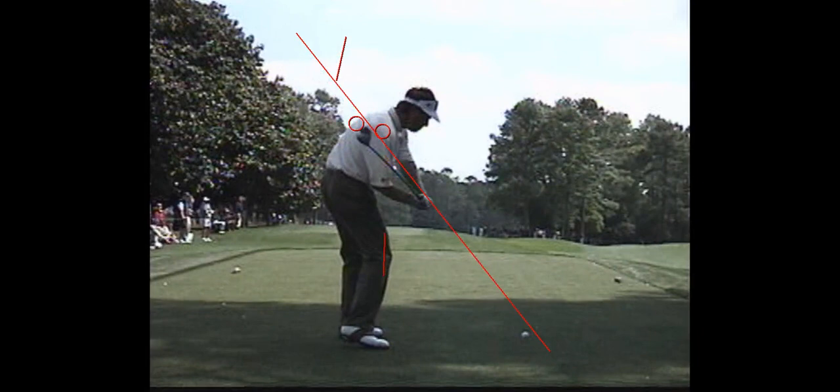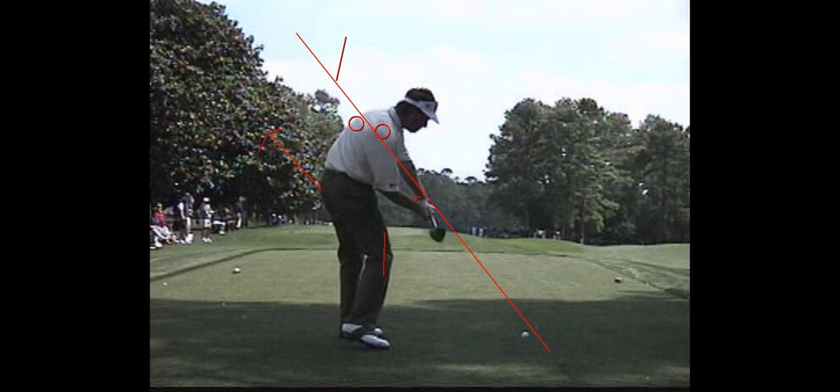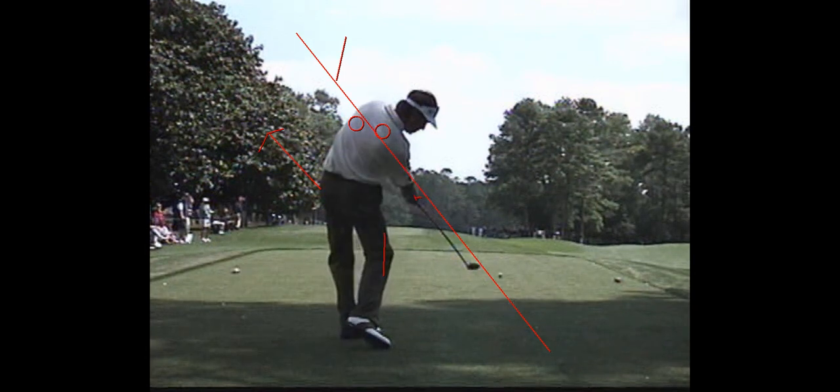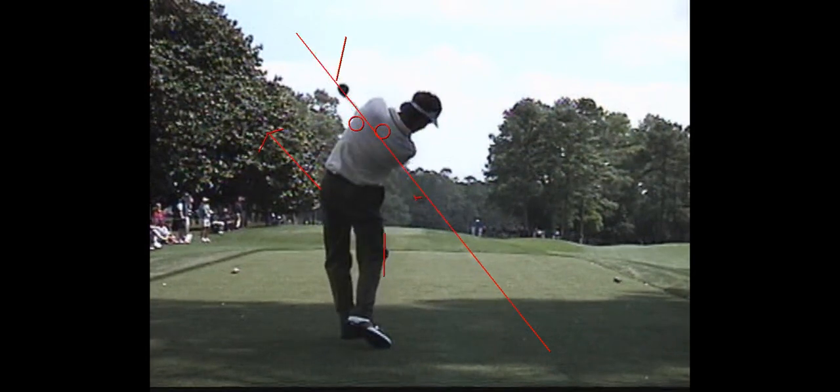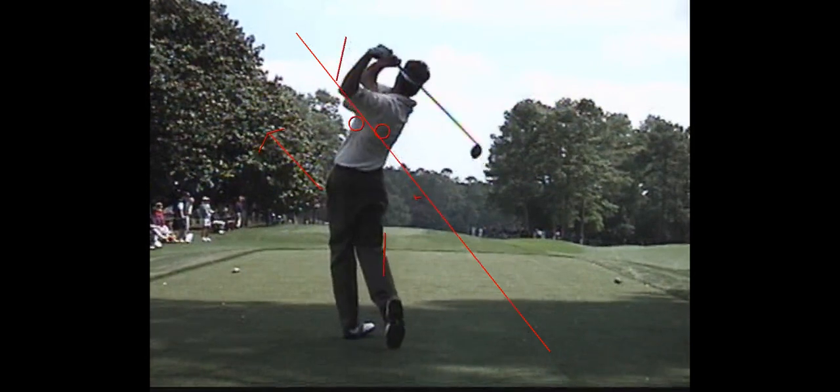But when that shaft bends back on that right index finger, the body opens up what I would call 45 degrees left. We're going to delay that and create all sorts of pulling action on the left arm. Most of these guys who use this famously are way open at impact and exit very nicely around to the left.